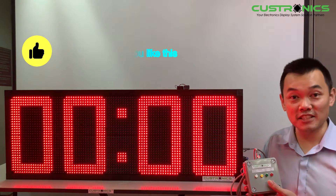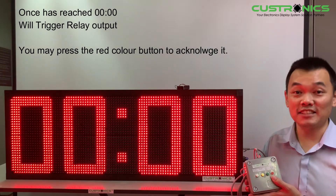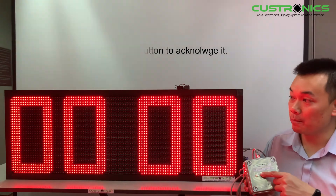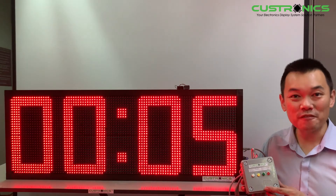Once it hits zero zero, it will flash green until you press the red color button to acknowledge it. Then it returns to the normal setting — press and hold to reset. Thank you for watching.